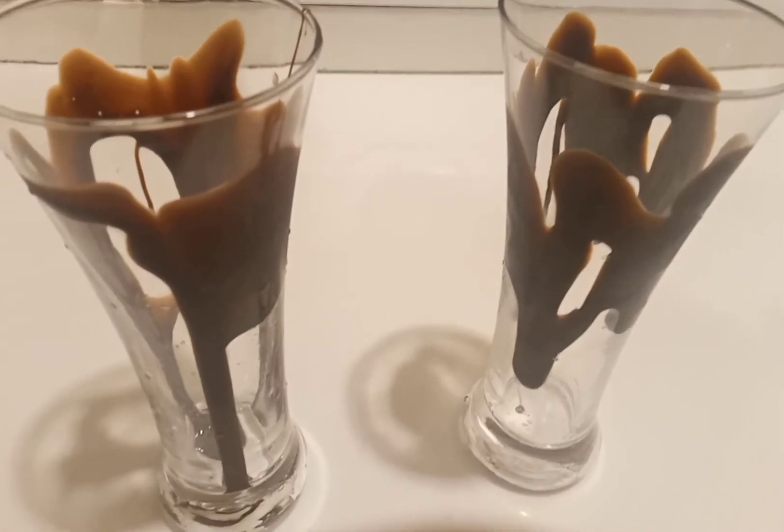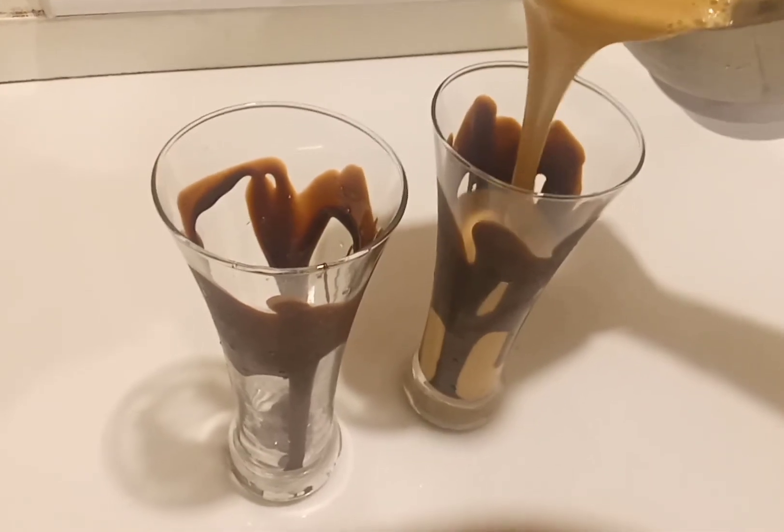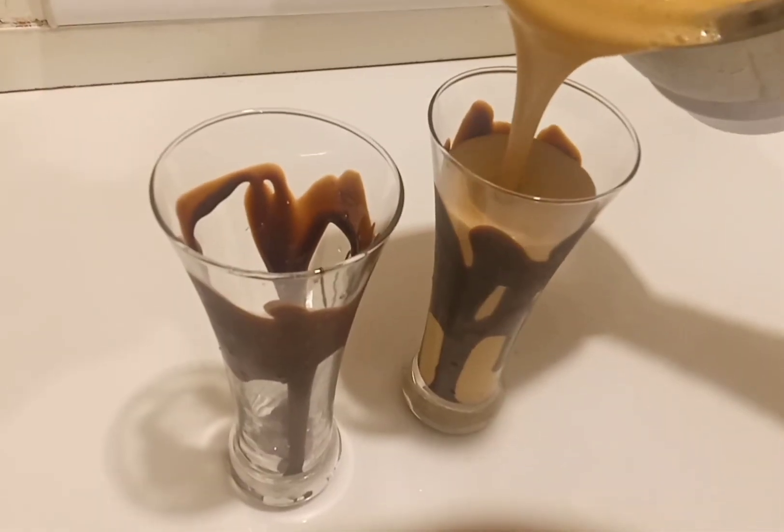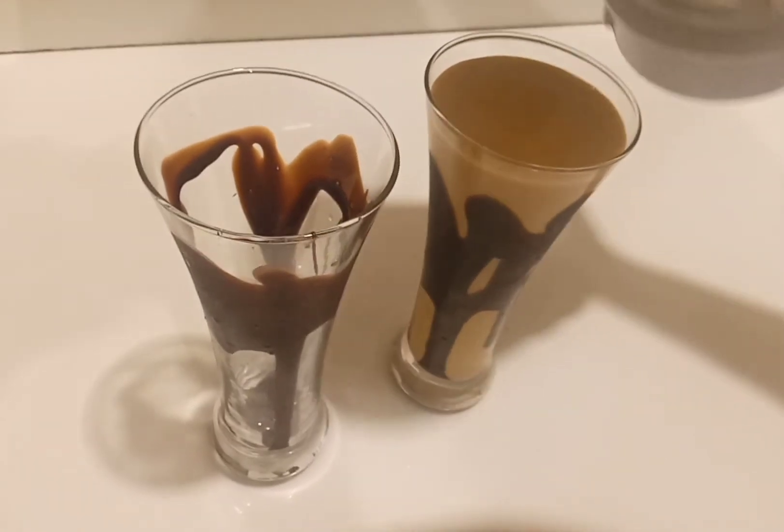Let's put a shake in the oven. Let's try it in the oven.